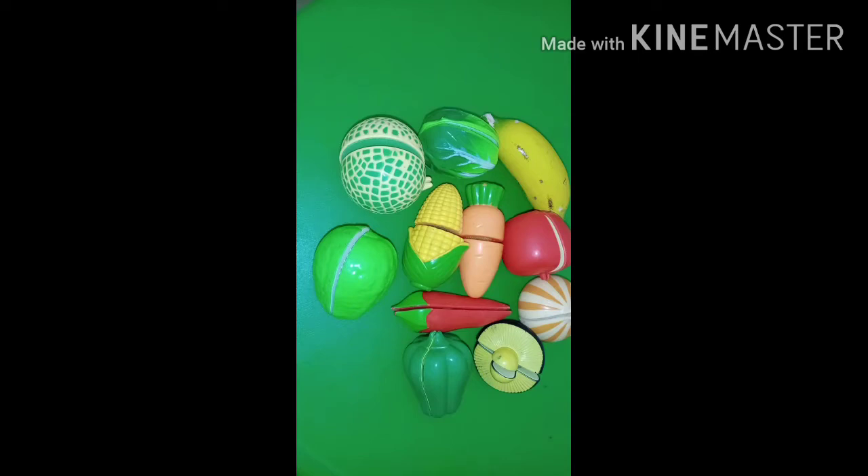Oh, teacher, what is this? Yes, I know it. This all is fruits and some vegetables. Almost all I have not got, but whatever I have now, I will collect here.